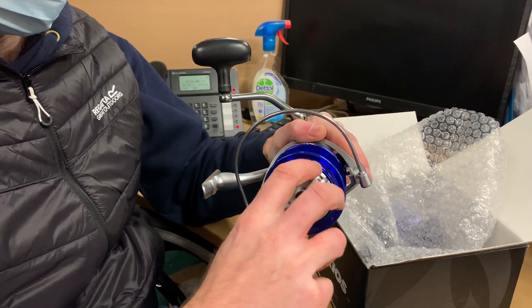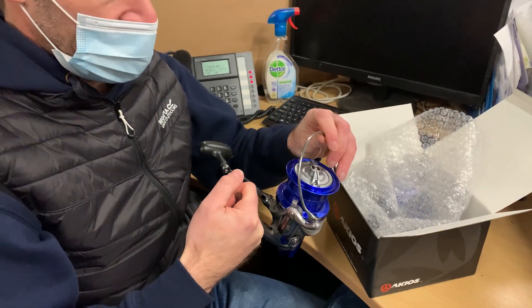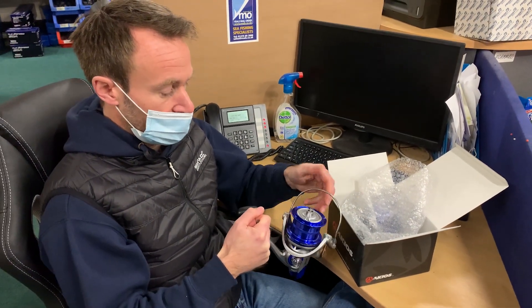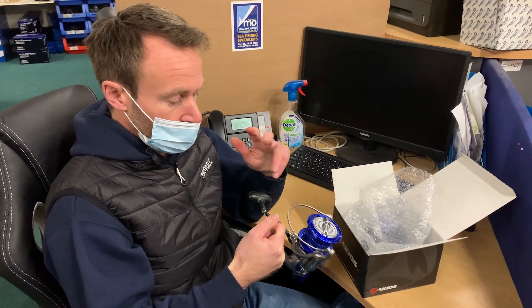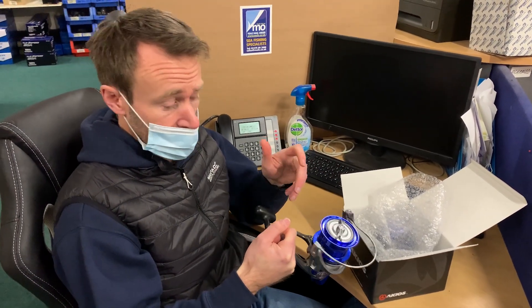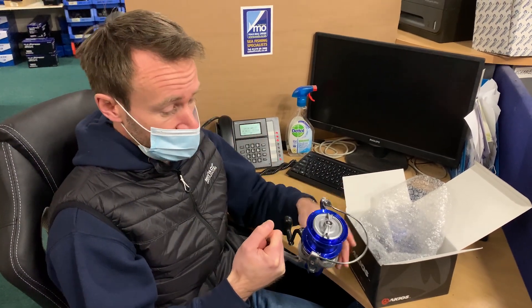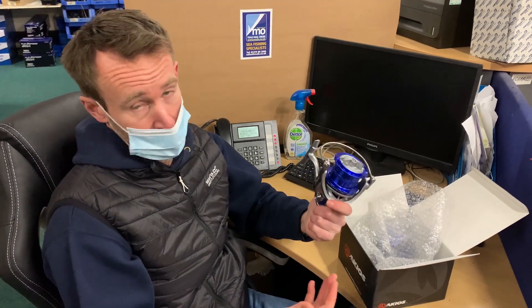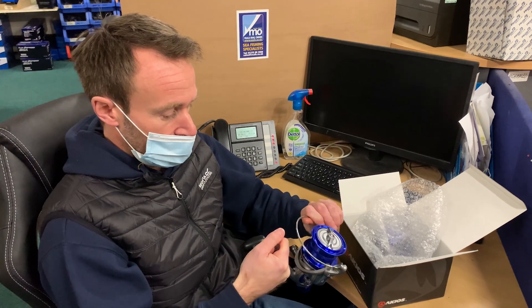The bail arm — a lot of the reels nowadays are manual pickup, and by this I mean once you've cast out you flip the bail arm back over by hand. Gone are the days where you turn the handle to re-engage the bail arm. The thinking behind this is that as you're casting, if the bail arm flips back over you're obviously going to have a crack off. So the bail arm springs are a lot stiffer nowadays, as you can hear.